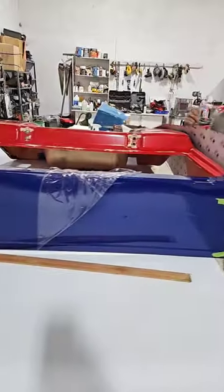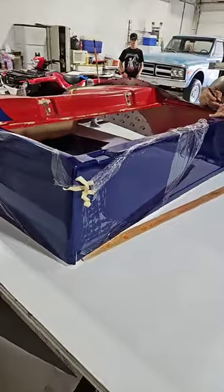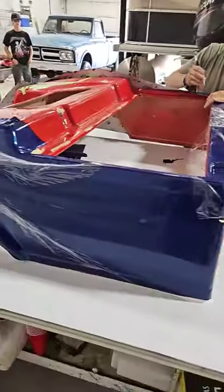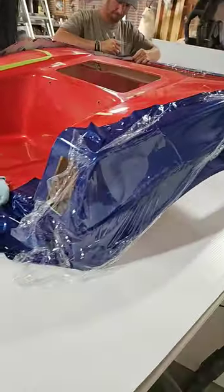He's laying that side out right there. It's got a clear coat, or a clear plastic over it, to keep it from getting scratched. Man, look at that — such a beautiful color. The metallic in that vinyl is awesome.